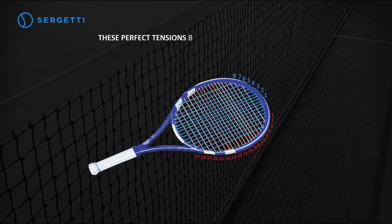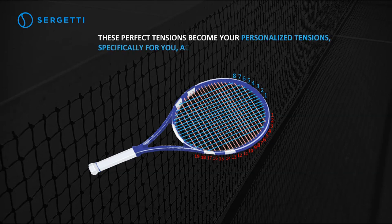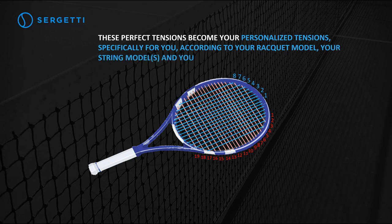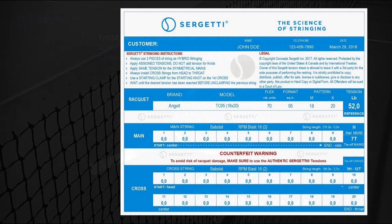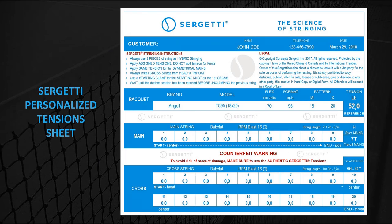These perfect tensions become your personalized tensions, specifically for you, according to your racket model, your string models, and your usual tension. Your personalized tensions generate the maximum attainable sweet spot size on your racket. Here's a sample of a Sergeti personalized tensions sheet.